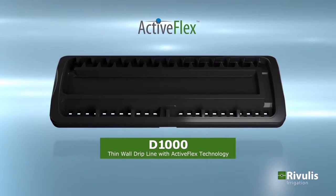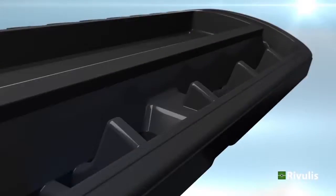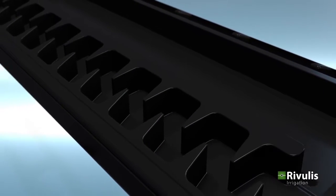Introducing the D1000 dripline with ActiveFlex technology. The D1000 dripline is a thin wall dripline with molded drippers which deliver excellent irrigation uniformity throughout the field.